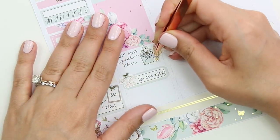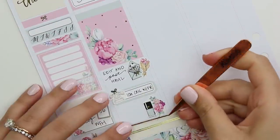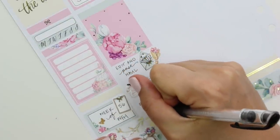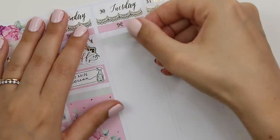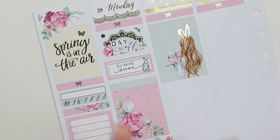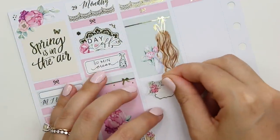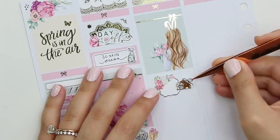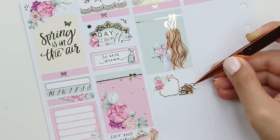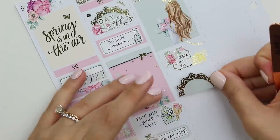Monday was a day off that I took, so I marked that with a Panda Bird Design script — she has some of my favorite scripts right now. I have a code for her shop too, down below, and a freebie. I marked that I did a 30-minute clean — I'll just take a half hour or an hour and have Steven and I just clean up. I marked editing and posting a haul this day, and a call we had with the bank about home buying loans. I also went and got my toes done and marked that with a nail polish from the kit and some florals.